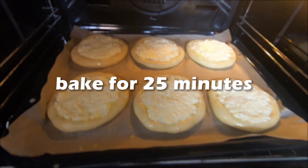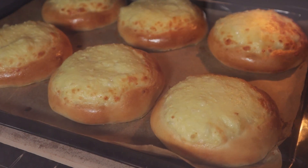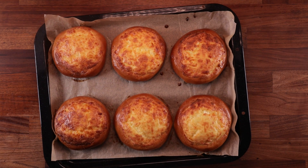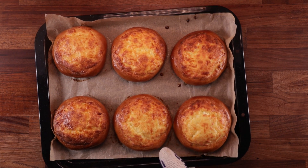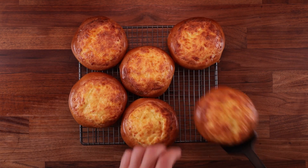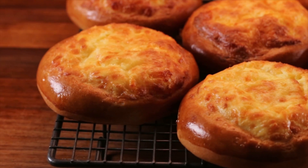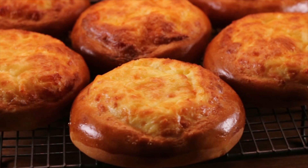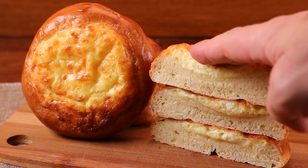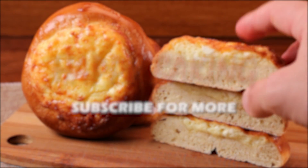They'll take around 25 to 30 minutes depending on your oven. But once they're nicely puffed up and golden brown all over, they're ready. And that's how we make Bolivian-style cheese buns. You must admit, they look pretty good, and I can tell you that they tasted amazing too. So what do you reckon to this recipe? Have you tried something like this before? What's your favorite kind of cheese bread? Let me know down in the comments, and if you have any questions or suggestions, also let me know. Check out the other videos in the Baking World Tour, and click that subscribe button if you haven't already. Thank you for watching — I'll see you in the next one.